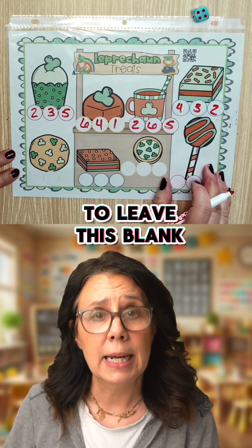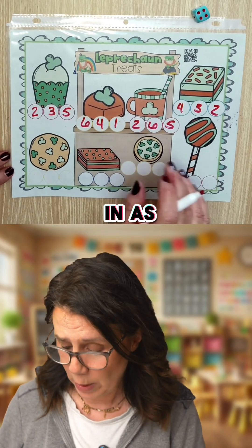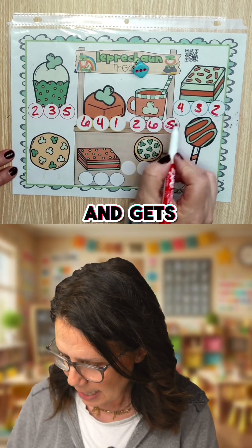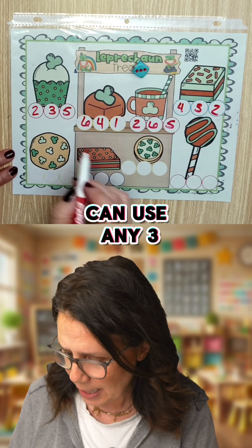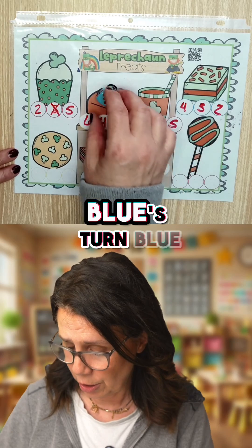I'm just going to leave this blank down here for now, but when playing they would fill that in as well. So let's have red go first. Red rolls the dice and gets a three. Can use any three they want, but this three is right there, so I am going to use that three.